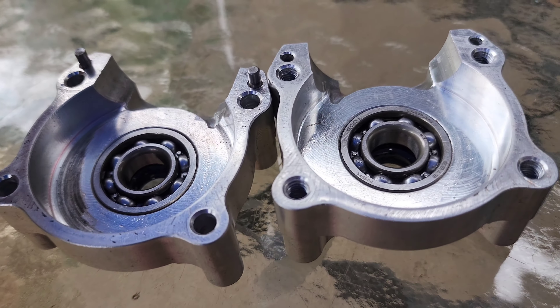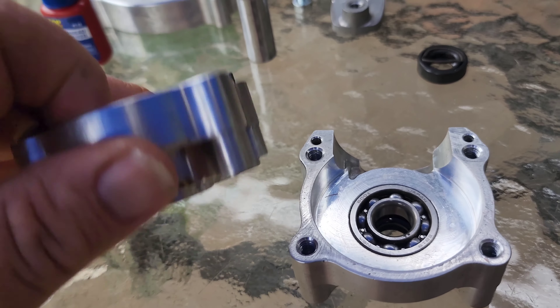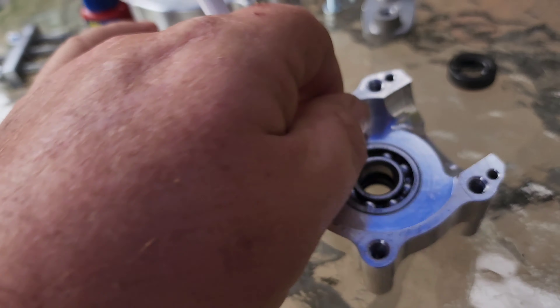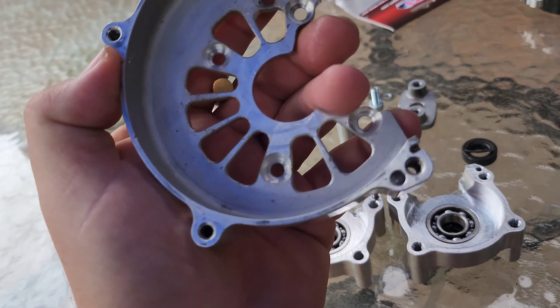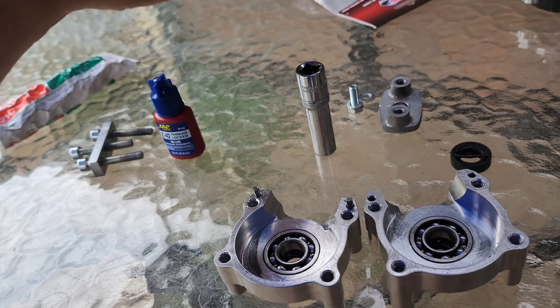Just make sure when you are installing them, your bearings are moving properly and your seals are in properly. Make sure it's all cleaned up on the top end - get all the gasket stuff off it. Clean it up. You can polish these up as well. A bit of metal polish brings it back to brand new.